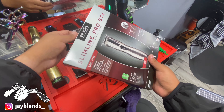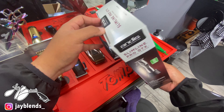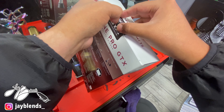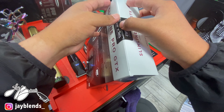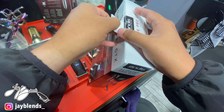We're going to go ahead and open the Slimline Pro GTX box. Basically, these are the Slimline Pro Li's with the GTX blade. I've never really used the GTX blade before — I've used T-Outliners before, but never the GTX blade. But I remember back in the day, 360 Jeezy talking about the GTX blade a lot.